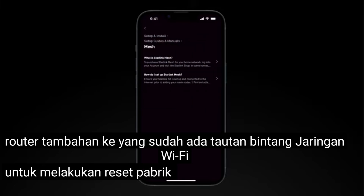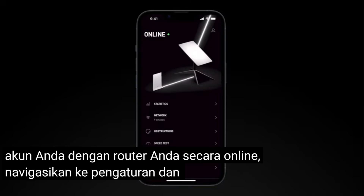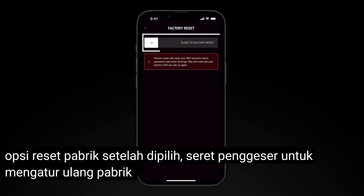To perform a factory reset with the app, you will need to be signed into your account with your router online. Navigate to Settings and select the Factory Reset option. Once selected, drag the slider to factory reset your router.